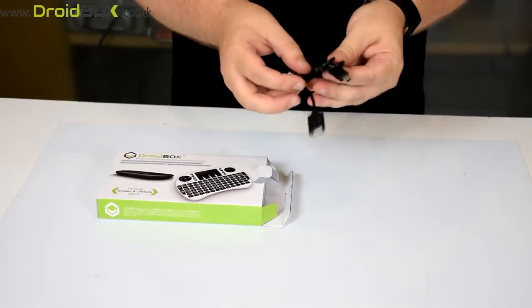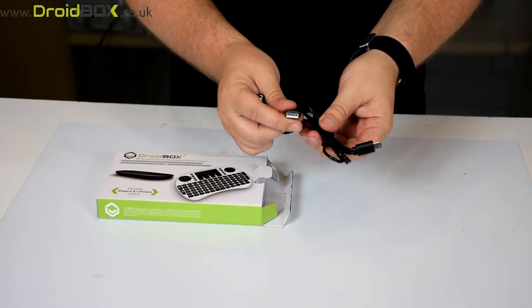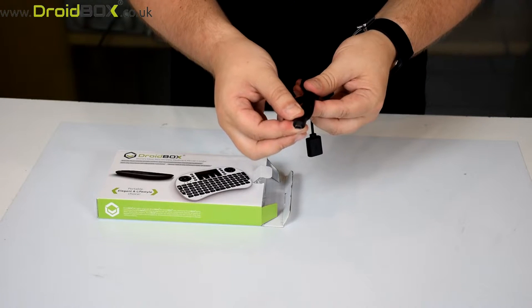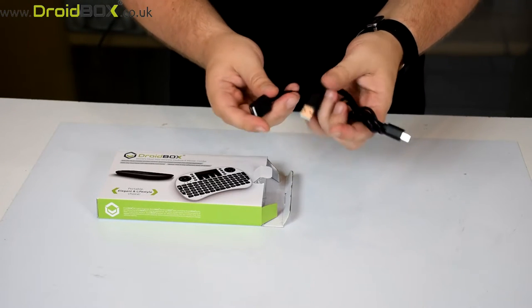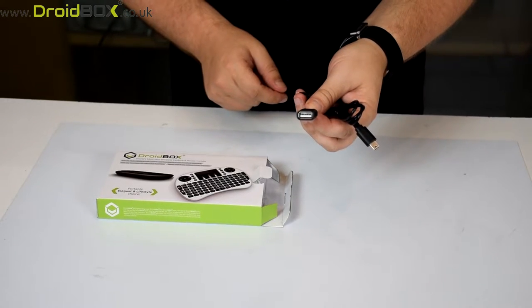Inside you get a charge cable. One end plugs into the USB port so you can use that on your Droidbox, for example. The other end plugs into your remote control. There's also a break-off cable which allows you to connect another USB device to it.